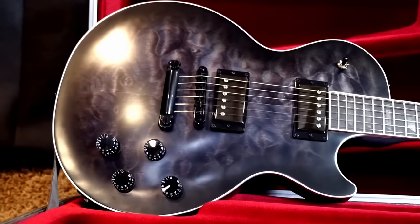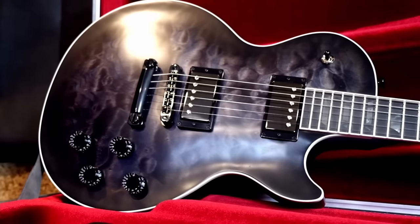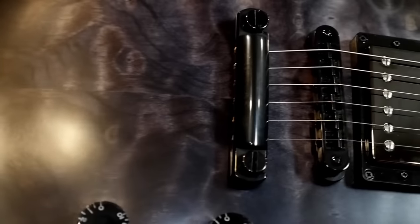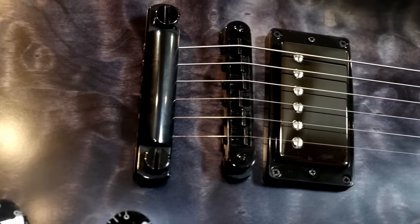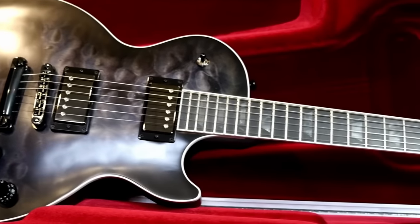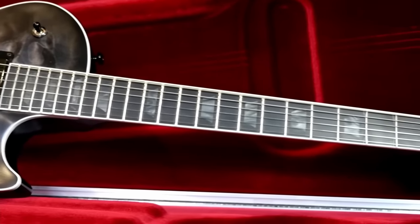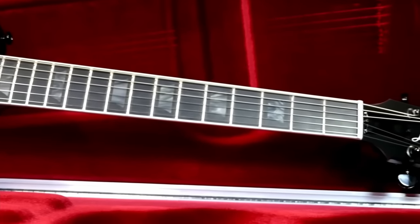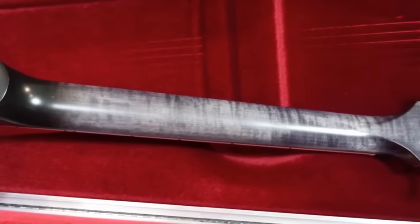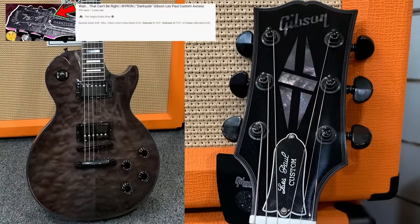Back in 2019, Guitar Center did an exclusive called The Dark Knight. It was launched as a Black Friday special model, but it was available all the way through 2020 until they could sell out all the stock — and it did not take them long. These were really nice Les Pauls with quilted tops, a nice gray satin finish, and unique attributes from the inlays and headstock logo to the flamed maple neck. These were based on a small custom shop run of Les Pauls called The Dark Side.